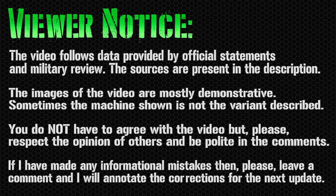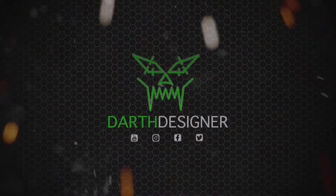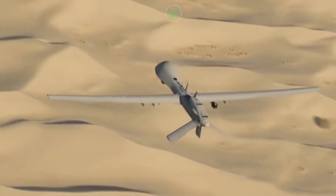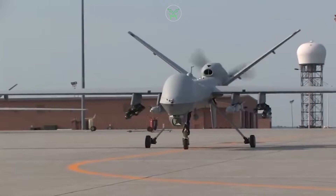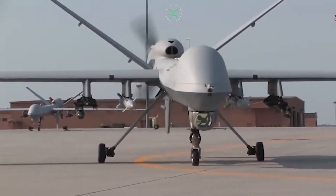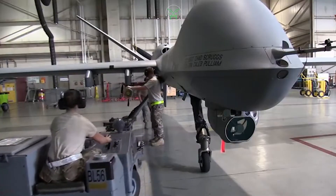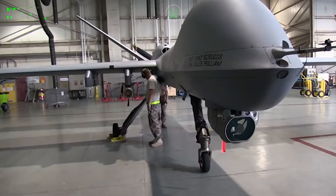Hello everyone and welcome back to my channel for a new military video. Today's topic is UAVs, where we will analyze the MQ Predator family. The MQ Predator UAV family — or more precisely UCAV — is a family of drones adopted by the United States. As the name suggests, there is no pilot inside; they are remotely controlled from the ground. Even so, don't think they are small like consumer drones — they are quite large and similar in size to real airplanes.